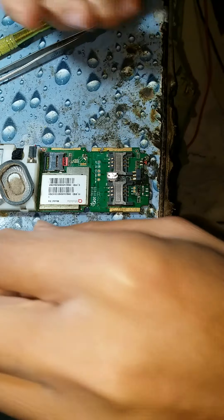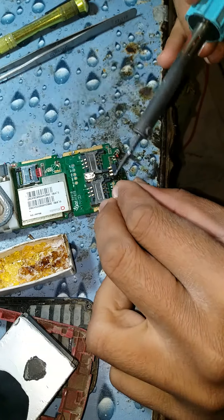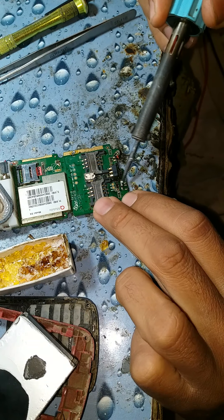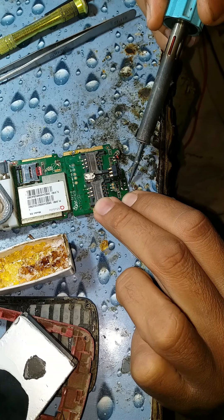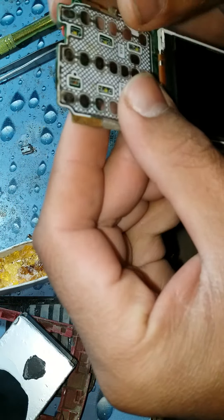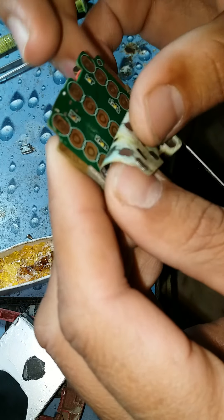Now we are changing the charging base. You have to take care of this.